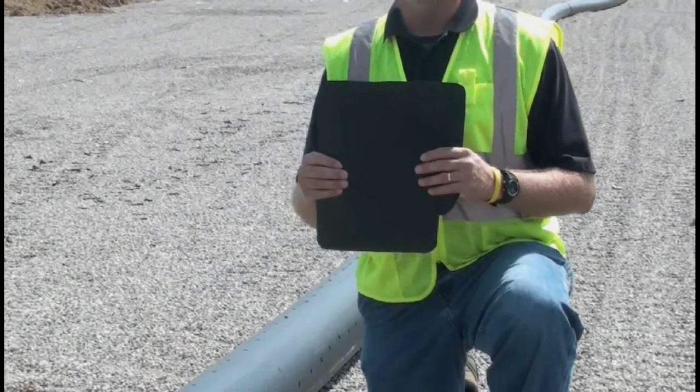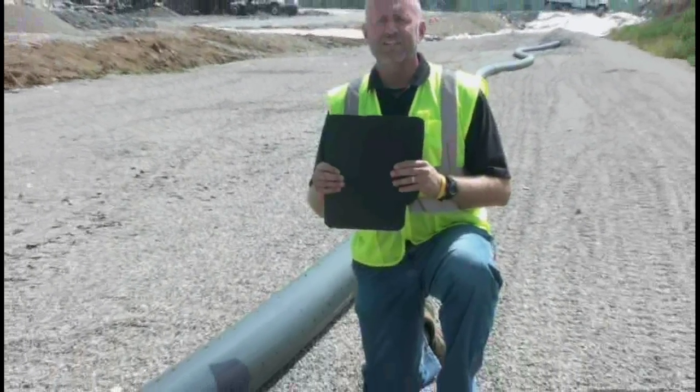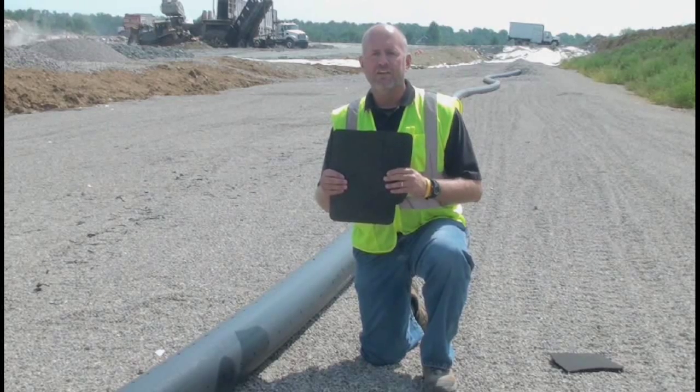On top of the clay liner, we install a synthetic liner. This material is made out of high density polyethylene, or HDPE. This material prevents liquids from reaching the top of the clay liner.